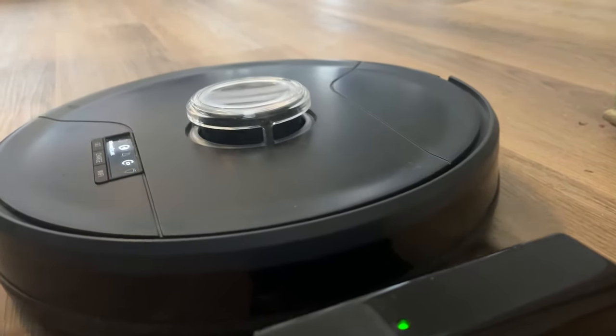The great thing about this is you don't have to worry about vacuuming, and you don't have to worry about going to plug it in — it's going to find that charging unit by itself. It will self-charge and then it's going to be ready to go again.